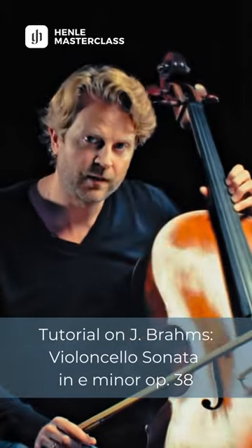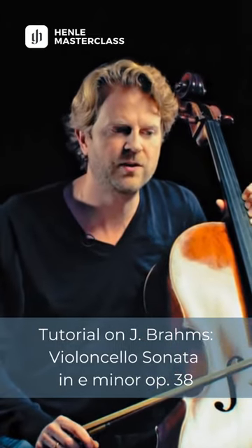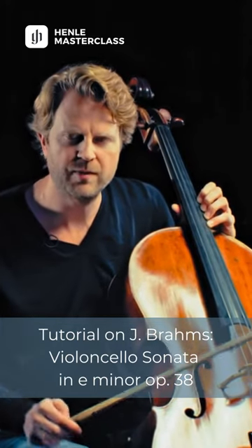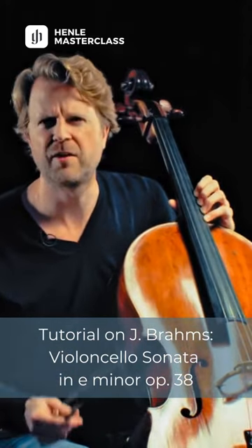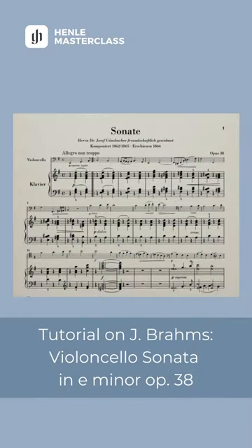I think in Brahms' music in general, but especially also here, it's vital to try to be very talkative and very precise in your articulation in the bow. It should not feel like just a long sostenuto cantabile line. We should never forget to speak the small notes, such as in bar 1.